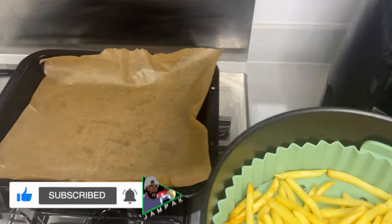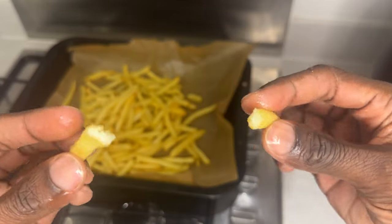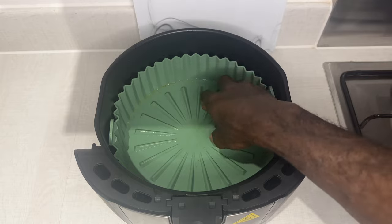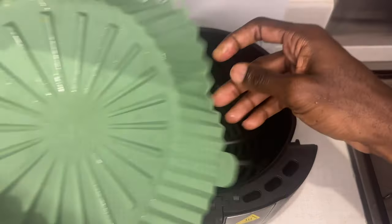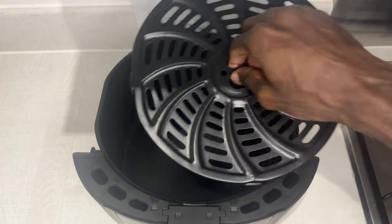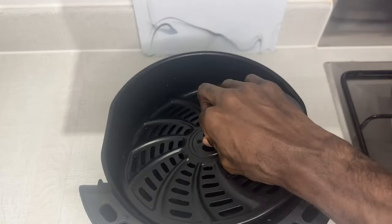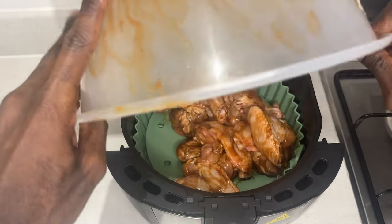Five minutes later and we are finito! As you can see, it's golden brown — open it up and the consistency is looking lovely, very McDonald's. I've purchased a liner to capture the grease and dirt from the cook; this is just me being lazy to save myself a long clean-up afterwards. As you can see the air fryer is clean at the bottom — I'll put the link in the description.